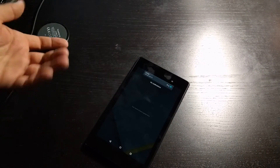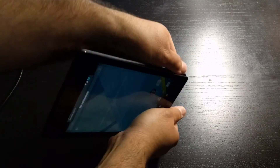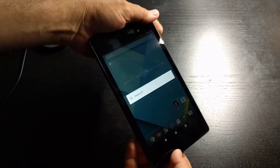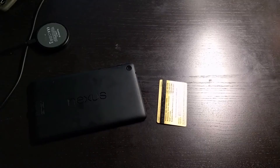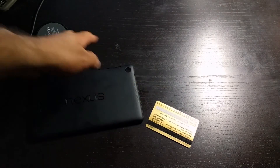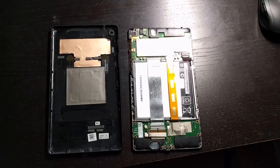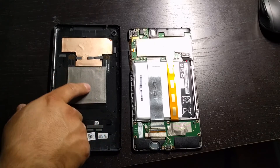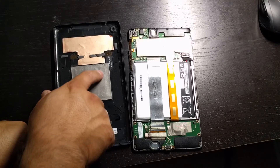Another thing I wanted to mention is let's take a look inside to see what exactly is enabling wireless charging. I should probably turn this off before I open it — I don't want to short anything out. Use a plastic card or something that's not metal to help you pry it open. So here we have a look inside. This is our battery, and this is the back cover — the wireless charging component seems to be right here.